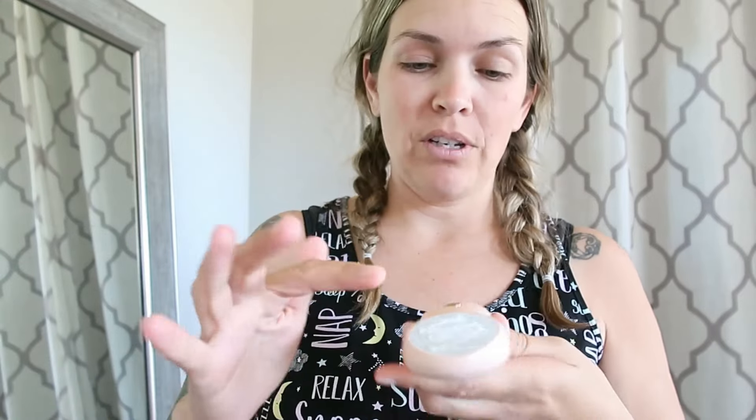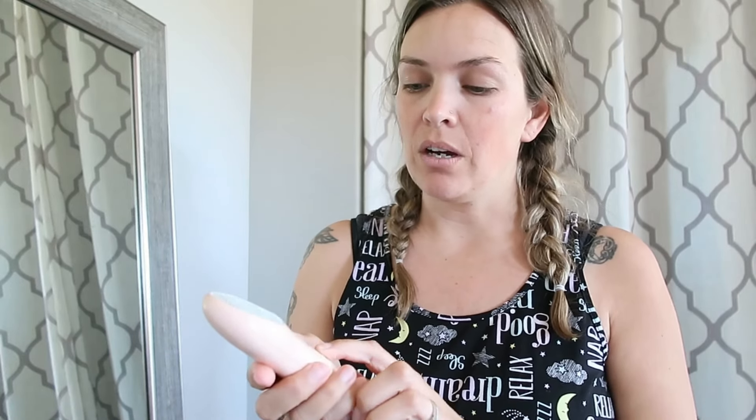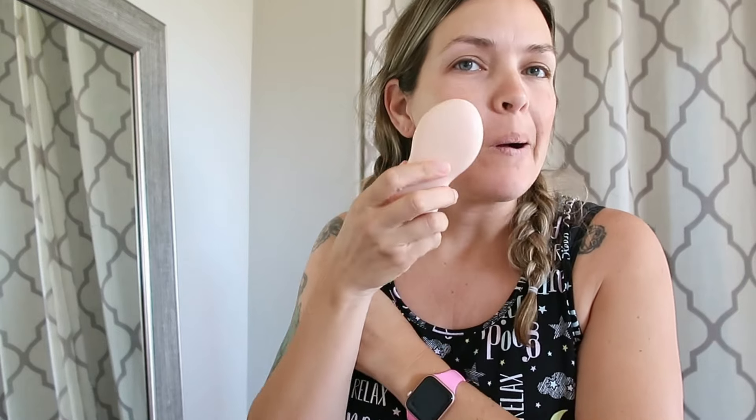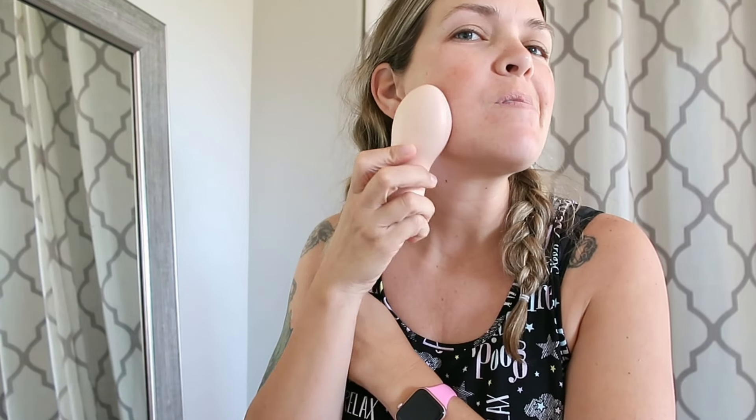I noticed some people spread the gel around on it first. I also noticed that they have an app, so you can download the Nebulift app and you can watch tutorials on exactly how to use it. I'm going to go full strength today and start out with my chin area.